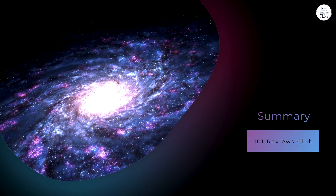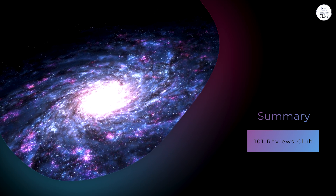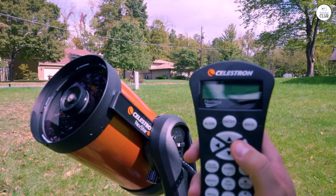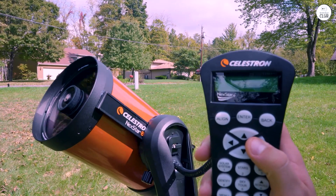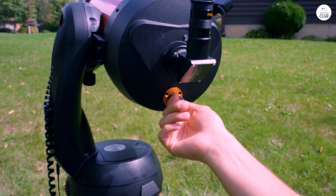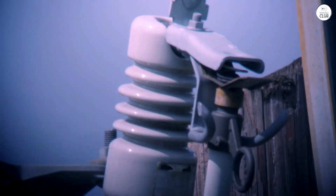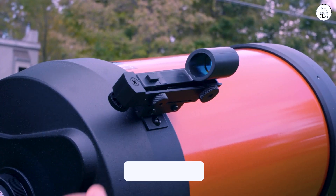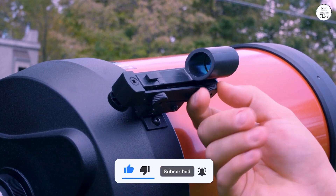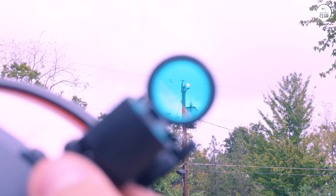The Celestron Nexstar 8SE is a versatile telescope that combines ease of use with advanced features. It provides clear views of a wide range of celestial objects and supports basic astrophotography. Its portable design and simple setup make it accessible to a broad audience, including those new to astronomy and more experienced users. Its strengths include optical quality, computerized tracking, and expandability. While there are some limitations such as battery reliance and cost, these can be managed with proper planning and accessories. The telescope offers a rewarding experience for anyone interested in exploring the night sky.